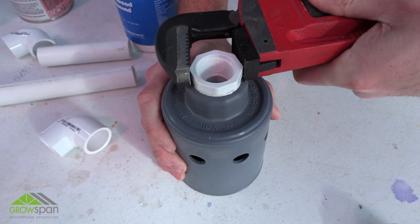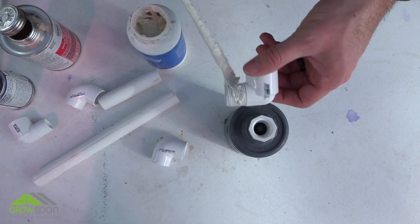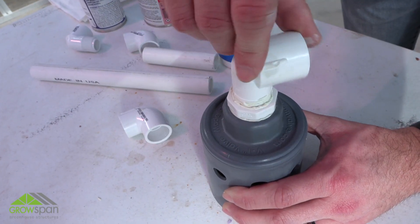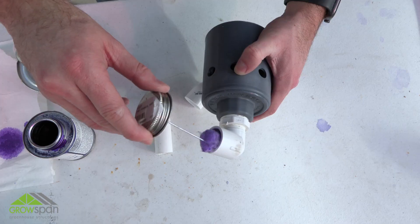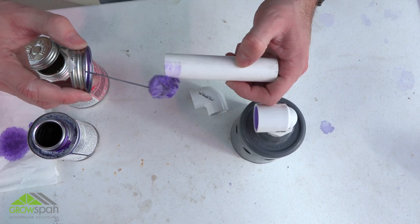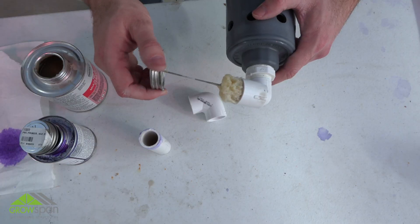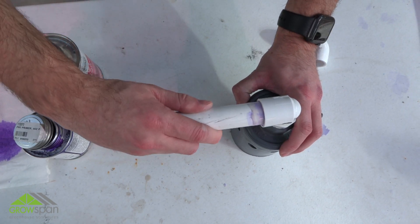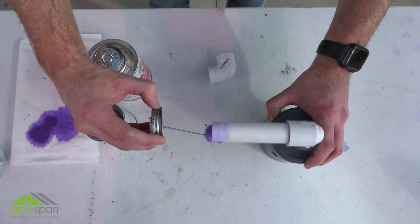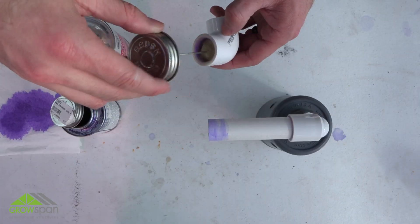Apply a couple of layers of pipe tape to all threaded connections during assembly. Tighten fittings until snug. Assemble the main water supply shutoff valve and PVC fittings as shown in this video and listed in your instructions. Prime and cement all socket joints using PVC primer and cement during assembly. Follow primer and cement directions on their labels.